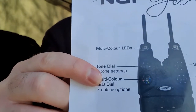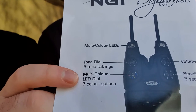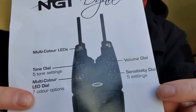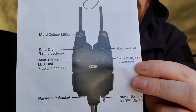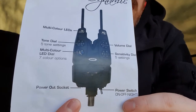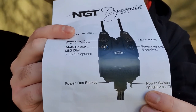The instructions come in the alarm box. As you can see we have the snag ears, a multicolor LED, the tone dial, and the multicolor LED dial so you can change the color of the LED on each alarm. We have the volume dial and the sensitivity dial, so you can make it really sensitive or if the wind's blowing too much you might want to turn sensitivity down. There is a power output at the bottom for your bite bobbins if you want to use the light-up ones, and you have the power switch here which is on/off. At night they will light up and work with the receiver.